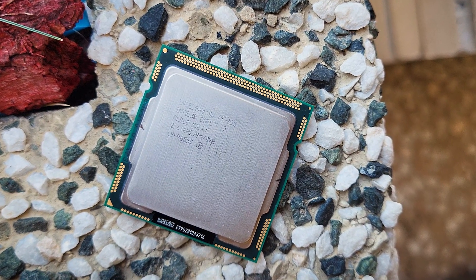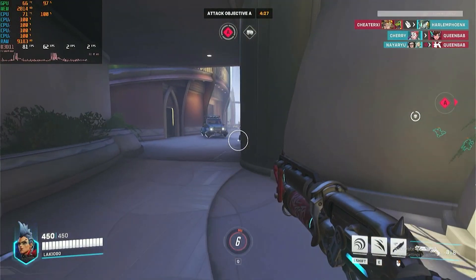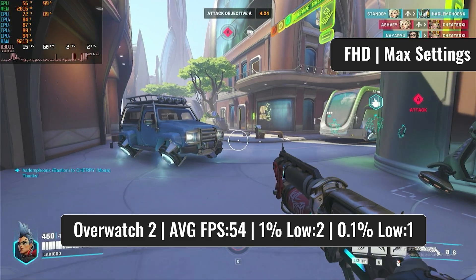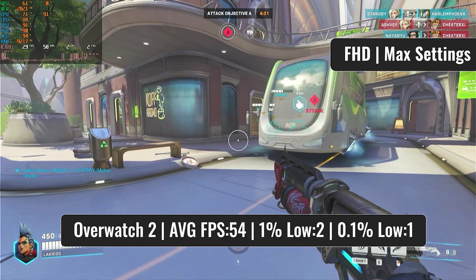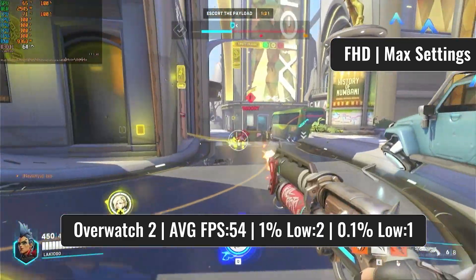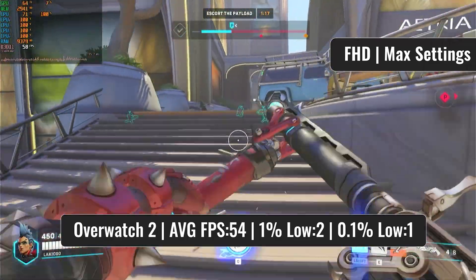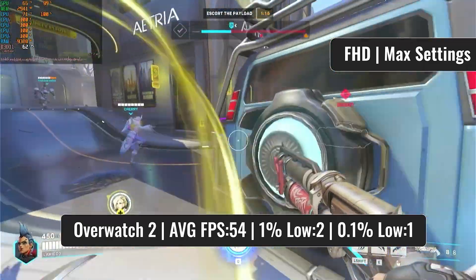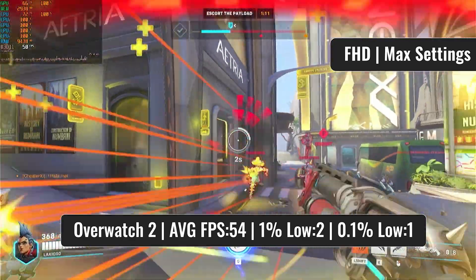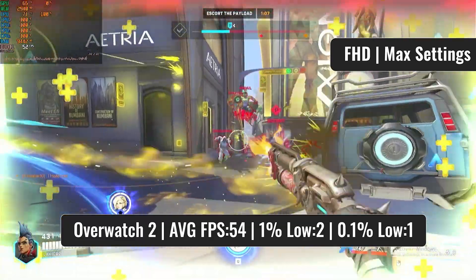With the synthetic benchmarks out of the way, let's jump into some gaming. First on the benchmark list is Overwatch 2, and until the game loaded up properly it was a real stutter fest, but after some time it managed to stabilize and delivered some decent framerates. The CPU is at a constant 100% usage, and from my experience the RX 570 can deliver 3-digit framerates in this game, so it's safe to say the i5 is holding back the GPU quite a bit. But if we don't consider the initial stutters, overall it's not a terrible experience.